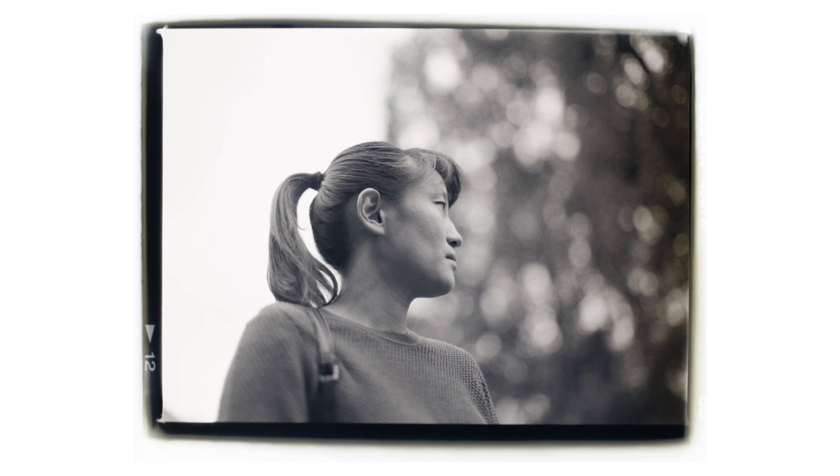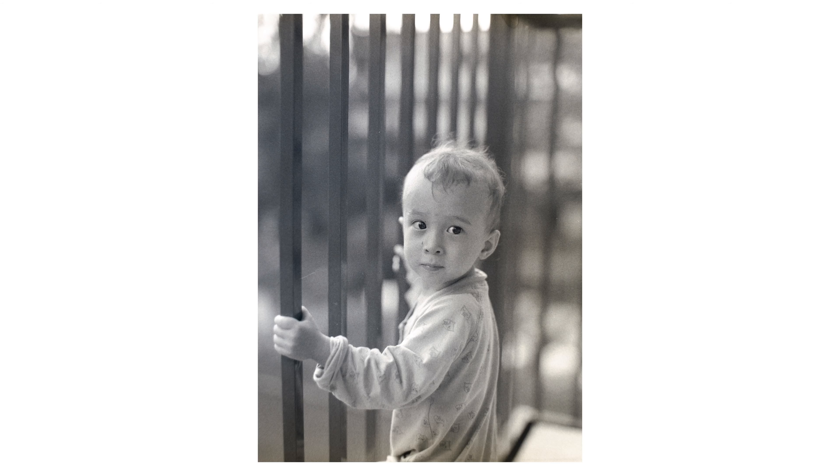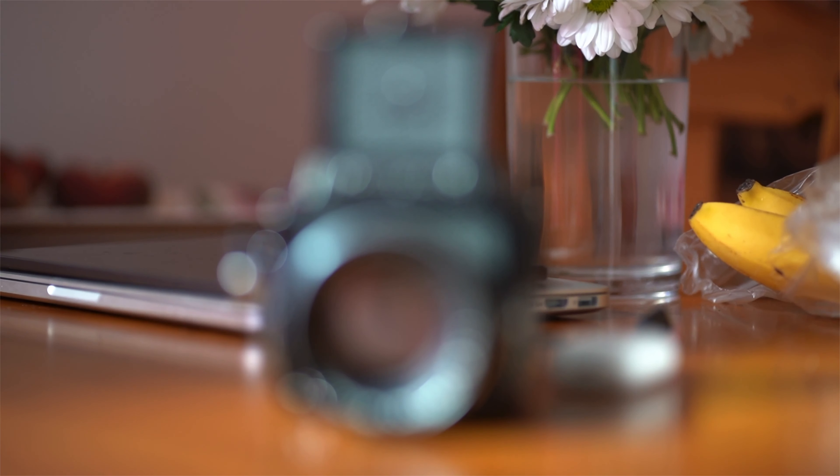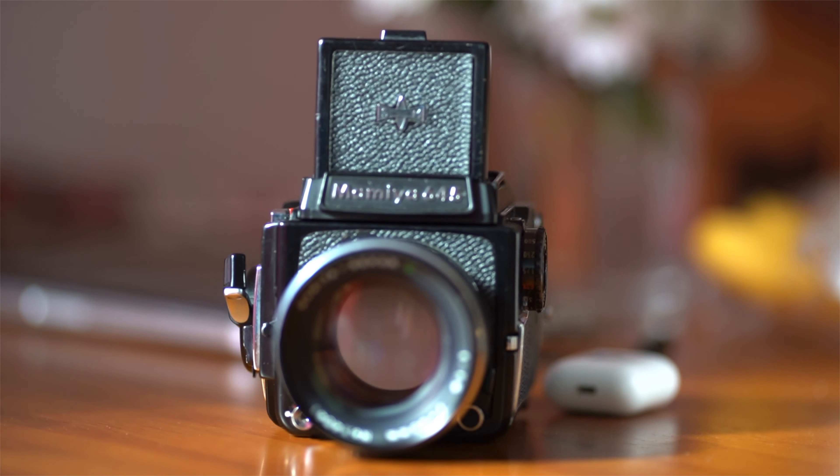In this video we are going to look at how I took these photos and how I went from knowing nothing at all about analog photography to taking these photos, developing them, and scanning them with a really cheap and fast method.